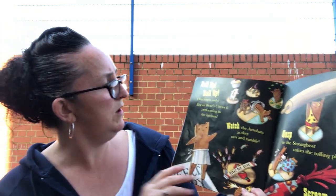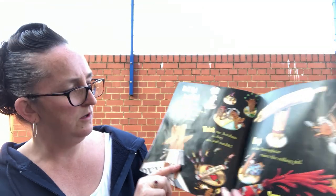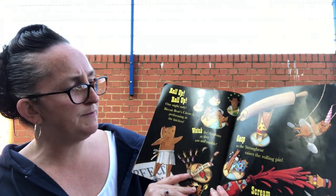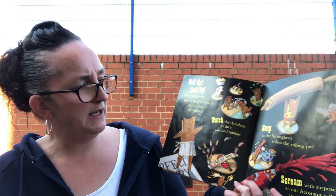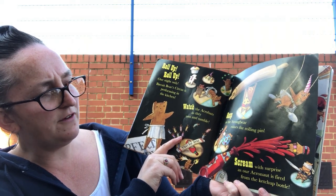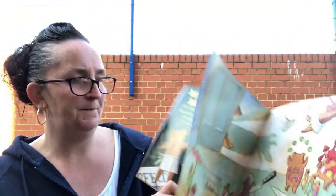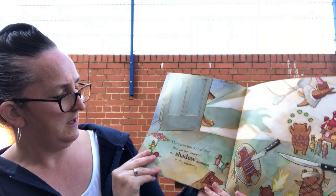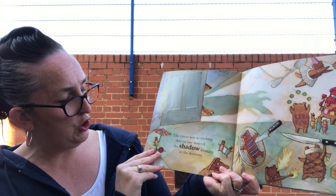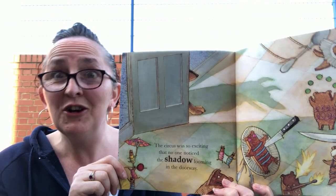'Roll up, roll up, roll up — one night only, the Biscuit Bear circus is performing in the kitchen! Watch the acrobats as they toss and tumble! Gasp at the strong bear raise the rolling pin! Scream with surprise as the astronaut is fired from the ketchup bottle!' The circus was so exciting that no one noticed the shadow looming in the doorway. 'What do you think it is? Have you got any guesses?'